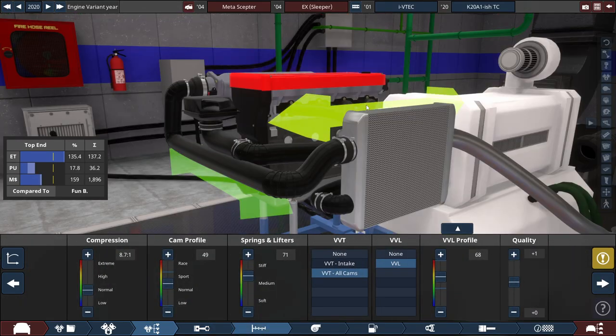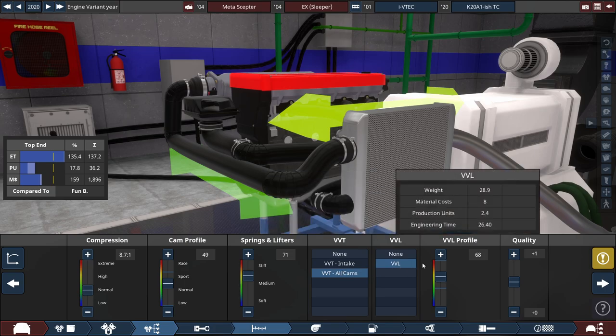For the compression, it is set down to an 8.7 to 1 ratio, with the cam profile slightly increased to 49. The springs and lifters are set to quite a stiff level of 71, and we have VVT on all cams with VVL, and its VVL profile set at 68.